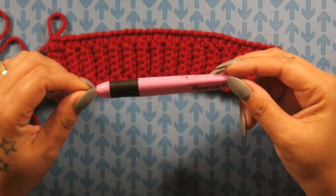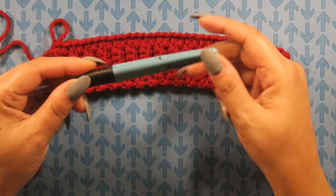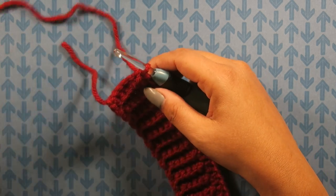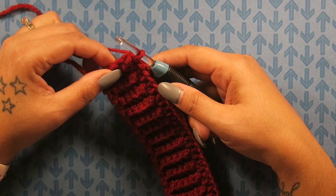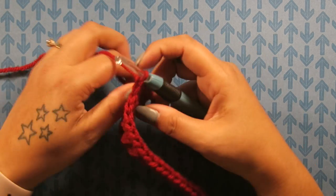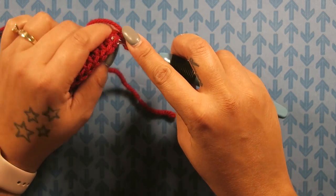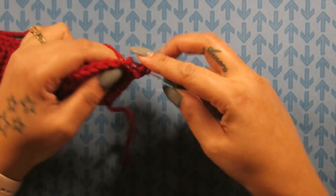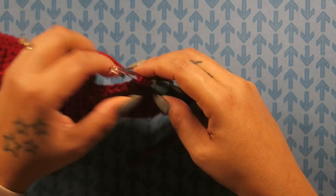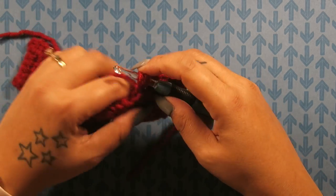After the 4 rows of half double crochet in the back loops, we switch from the G hook to the I hook. Continue doing half double crochet in the back loops only for rows. Always count your stitches before moving on to make sure you have the correct amount, because if you don't, the pattern will be off. The last stitch of a row can be hidden — make sure you go into both loops of that last stitch.